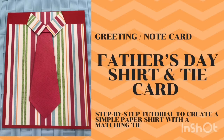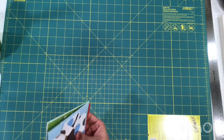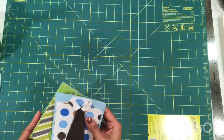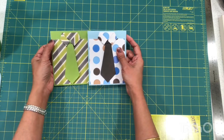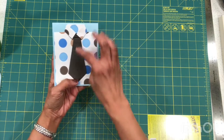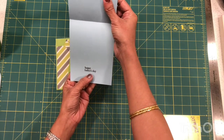Welcome to my channel Gauri's Three C's. It's almost summer and Father's Day is around the corner — always the third Sunday of June. I decided to make some Father's Day shirt and tie cards. If you haven't seen my other video on a Father's Day shirt card, I'll link that above. Today's cards have just a shirt and tie on the top and a simple 'Happy Father's Day' stamp on the inside.